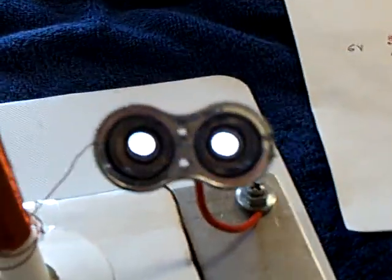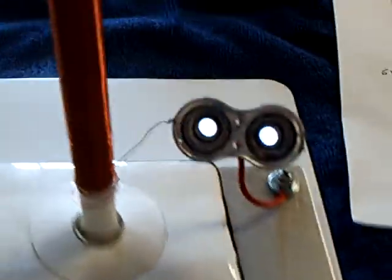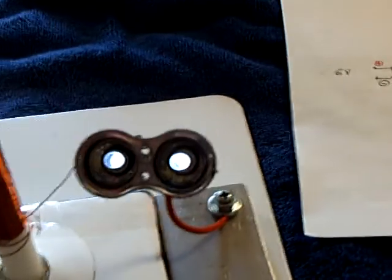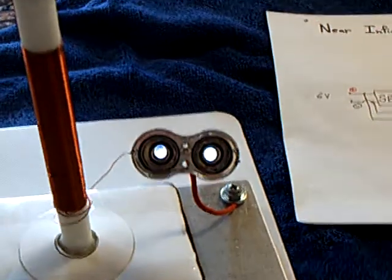I've also got lights on this side that are being driven wirelessly. Let me set this up so it stays on here. Okay, there's a green light going on there. Now I'm going to shut these LEDs off just by putting my hand in front of this thing — you'll see them go off.